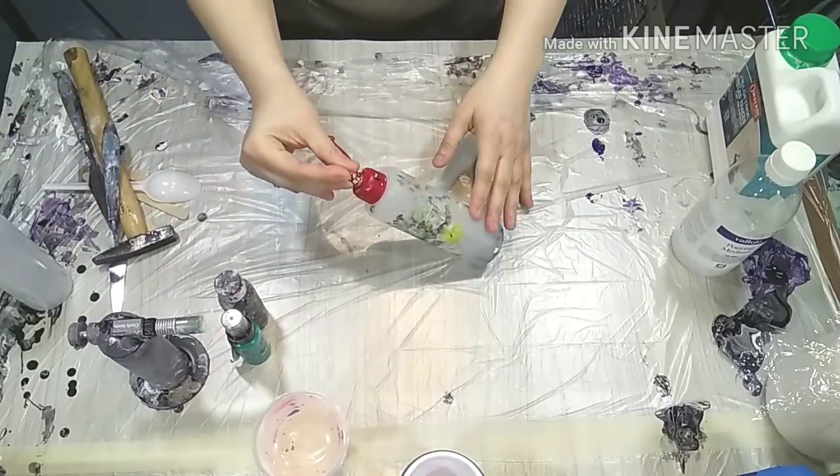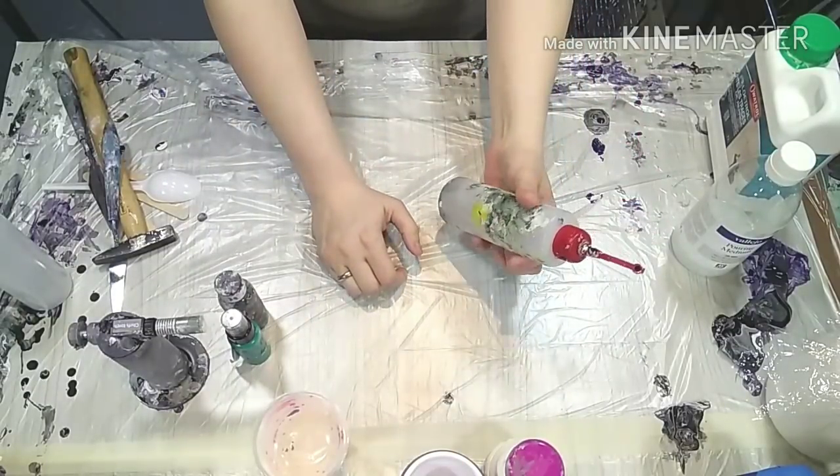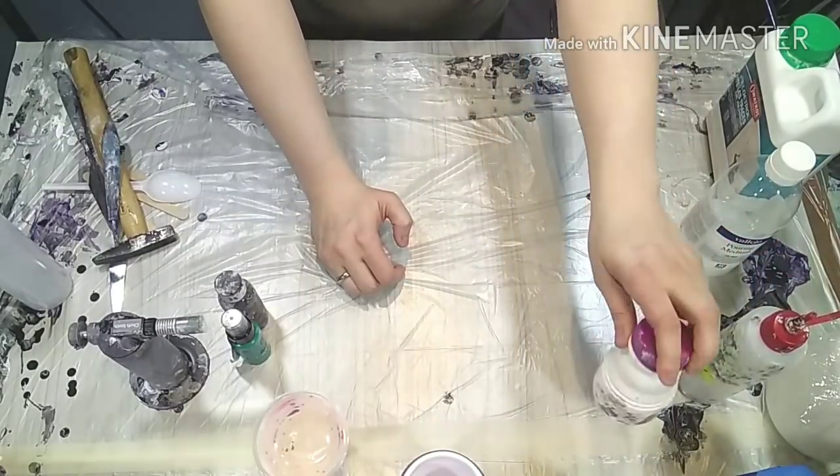If you go with water and you want to store your paint, please use cooked or distilled water, because you don't want any impurities from the tap in your paint if you're storing it for weeks.